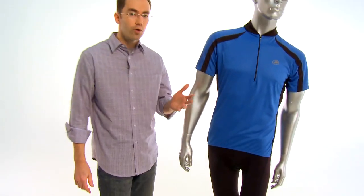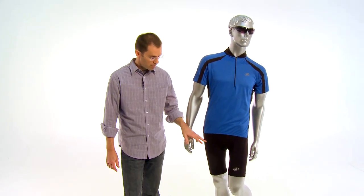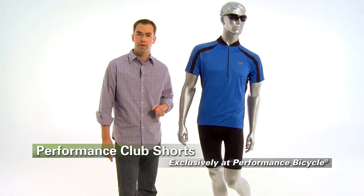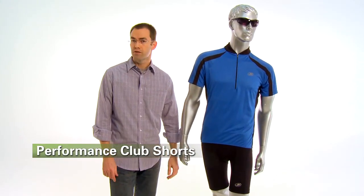So whether you're riding indoors or outdoors, the Performance Club shorts offer an excellent value and are a great choice for a little bit more comfort on the bike, and they're available exclusively at Performance Bicycle.